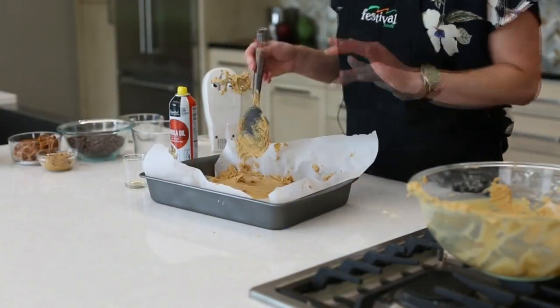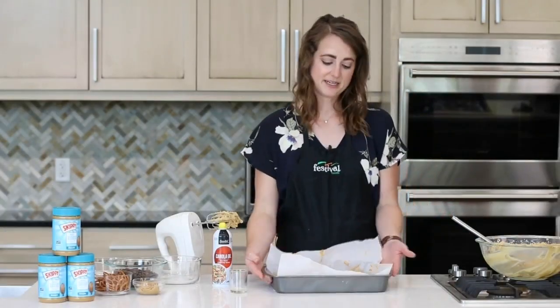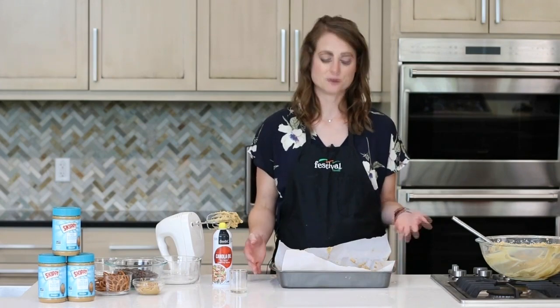So we've got that peanut butter spread out on the bottom of the pan. Now I'm going to take the pan and stick it in the freezer for about 15 minutes, or until that peanut butter mixture is nice and set.